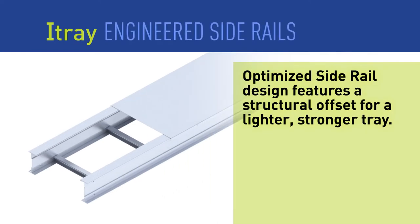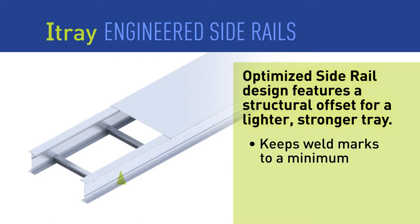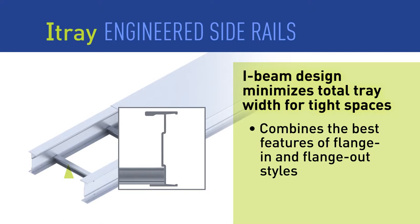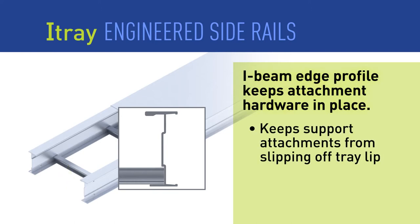I-Tray features a space-saving I-Beam side rail engineered with structural offsets and a unique splice. These features allow I-Tray to be installed up to 30% faster than standard tray. The structural offset in the side rail creates a stronger placement for the rungs and keeps weld marks to a minimum. The I-Beam design maintains the widest cable pathway in the tightest spaces, and a built-in lip on the edge of the side rail keeps support attachment hardware in position.